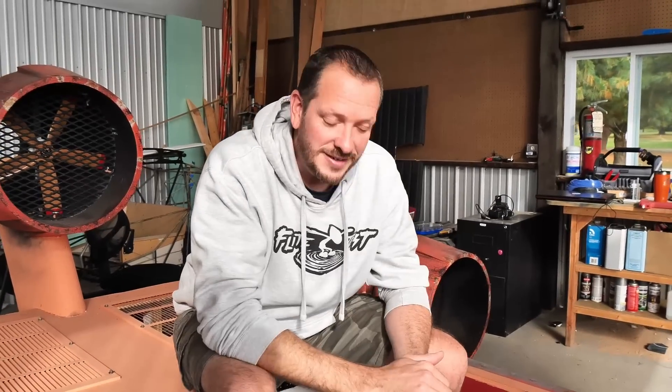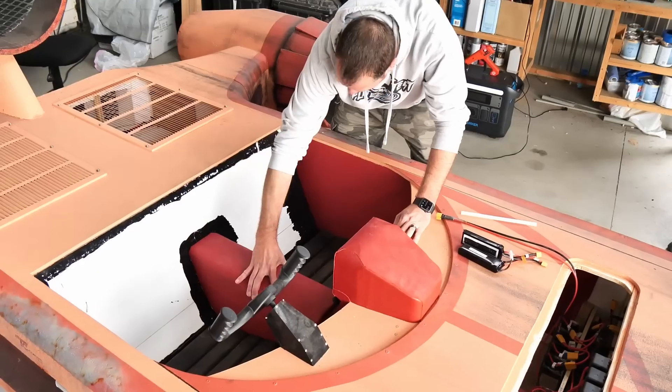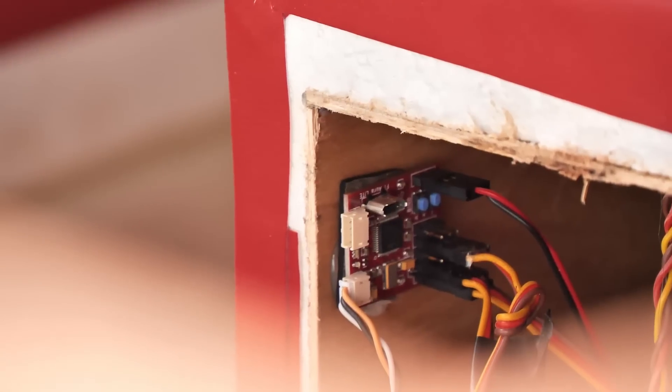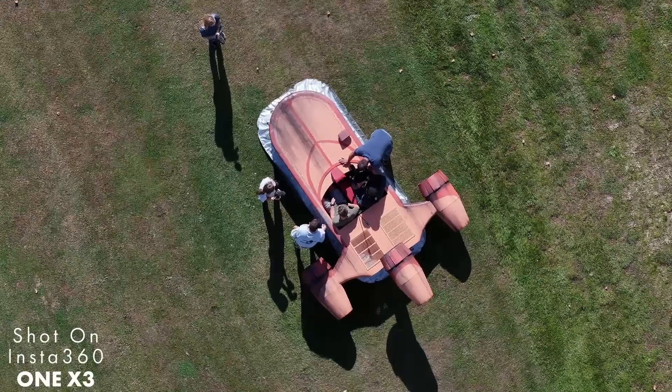Now if you guys remember in the last video, we talked about the controlling being really important — that was one thing we didn't have answered. We have a really cool answer that's going to give us the ability to both control this while we're in it, but also make it really controlled at any time. I'm going to be programming this little tiny board called the FT Aura 5 with my good friend Joe from Flex Innovations. We're going to write custom code to give us gyro stabilization for the differential thrust, but also be able to fire up all three motors independently. We've got a lot of work to do.